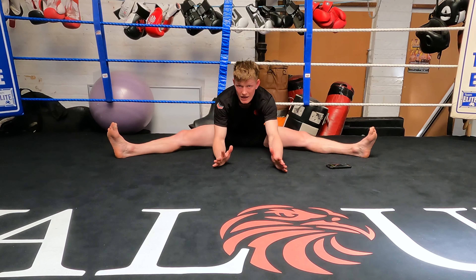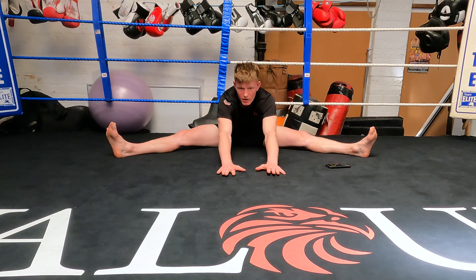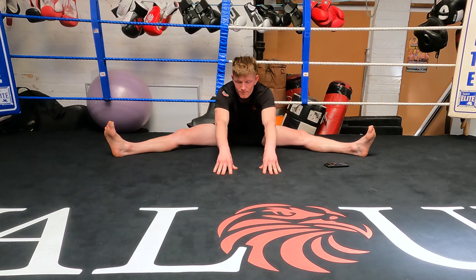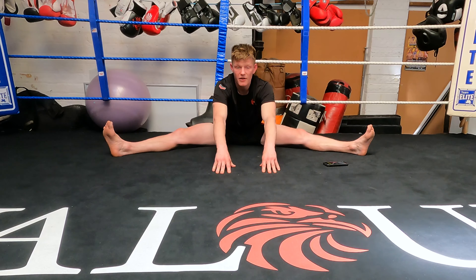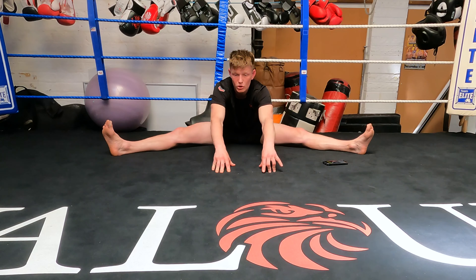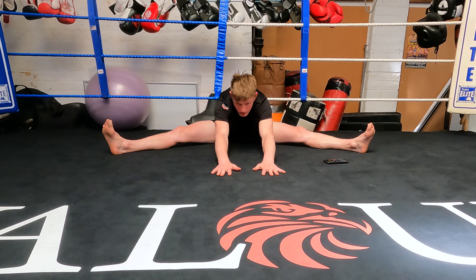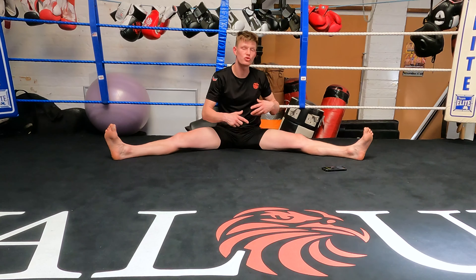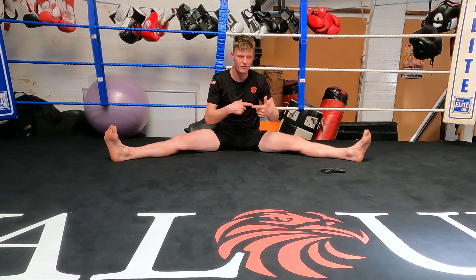Make sure your knees always stay to the floor. If you can go further out or want to put more stretch on, make sure you exhale — take a deep breath in and then as you exhale go lower. Remember, don't try to force the stretch too much; just slightly deeper every single time.